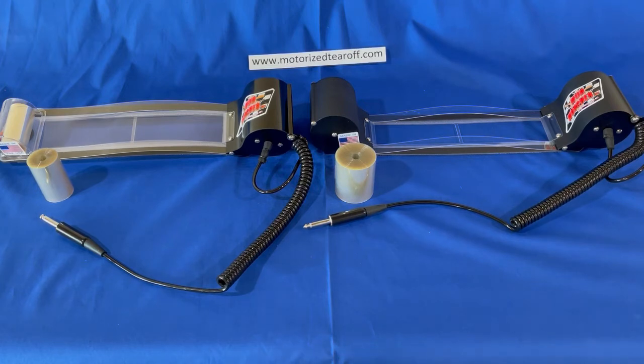On the right side is the Mud Muncher Marathon, which is the beast of the lineup. It handles a 100-foot roll of film and is equivalent to 130 tear-offs. It would be used for super muddy races or races over 45 minutes.